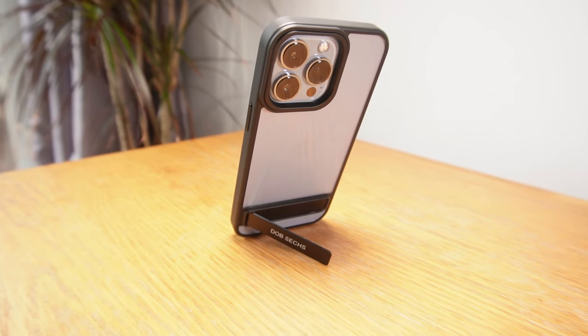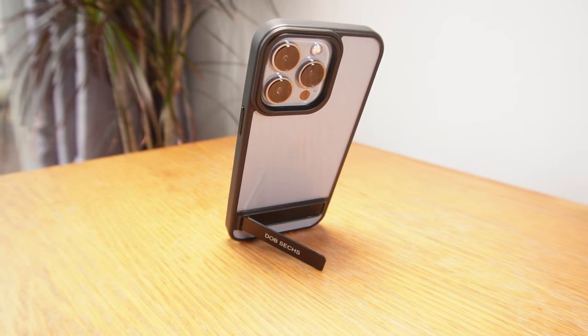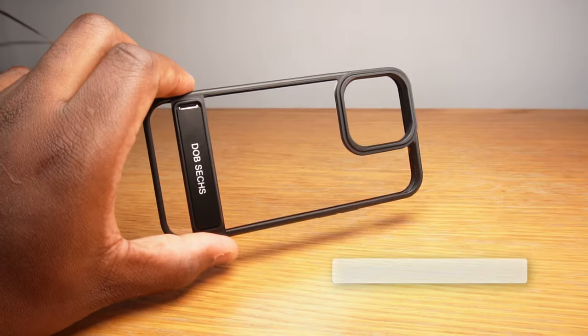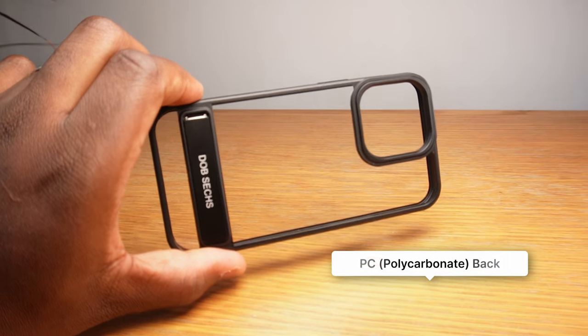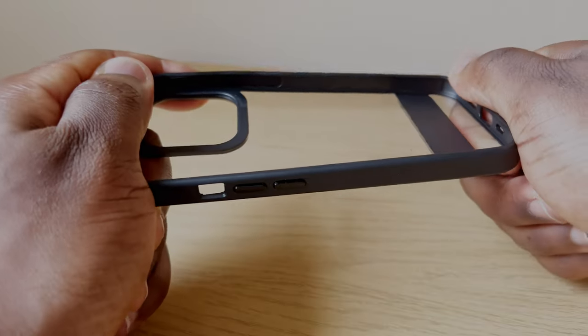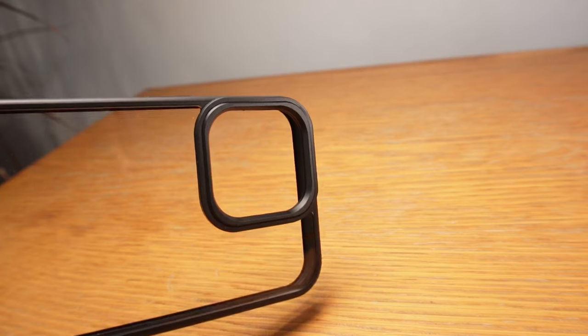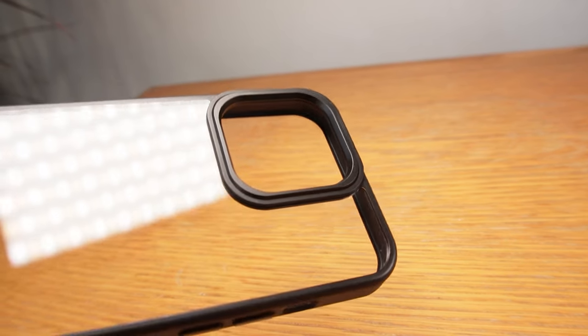Before we have a look at the kickstand, let's look at the rest of the case. You're getting that familiar TPU frame and the rigid transparent polycarbonate back. If you try to bend and twist it there's a bit of flexibility, but compared to a few other cases I've tried recently there's definitely a lot more give in those ones compared to this one, thanks to that polycarbonate back sheet.